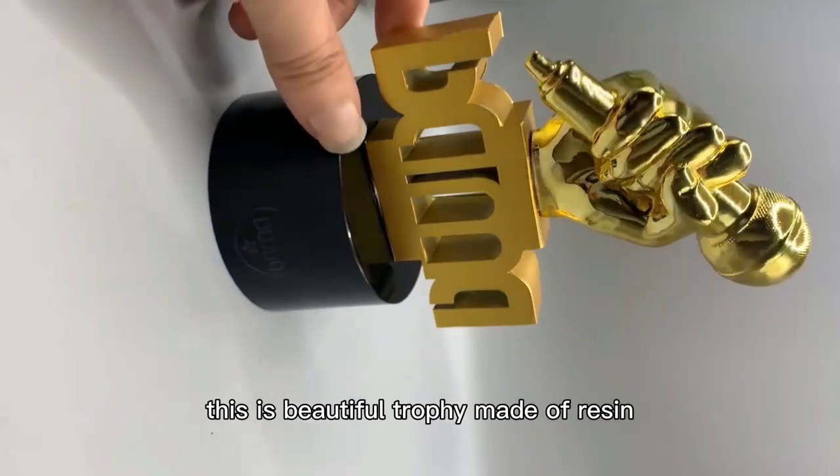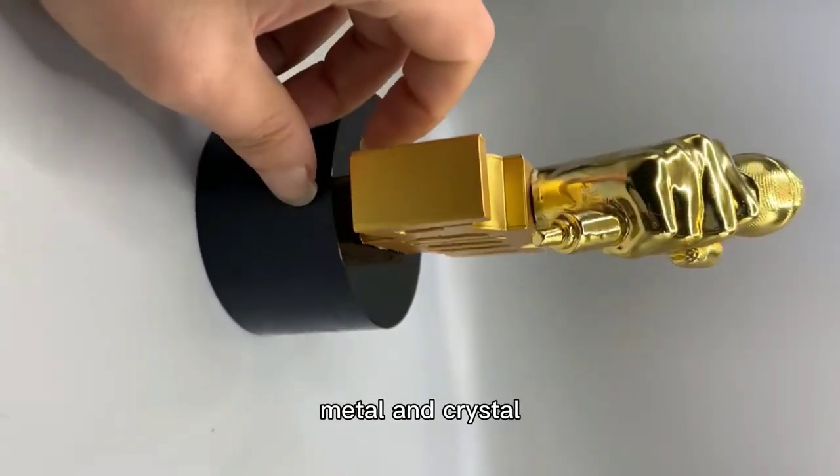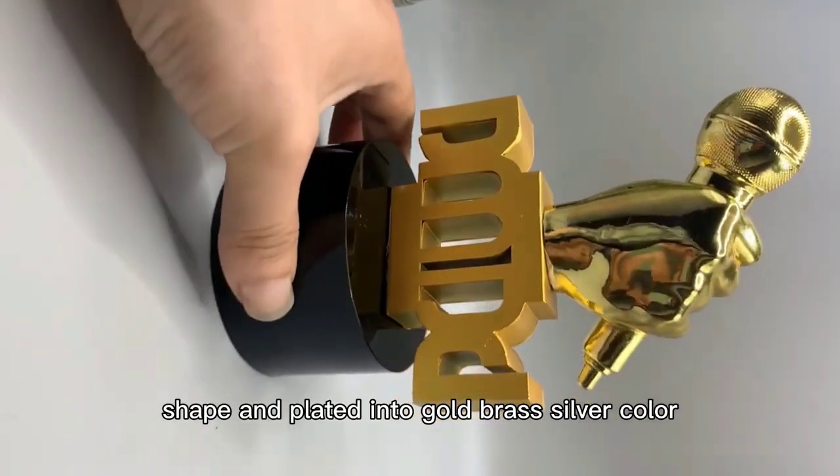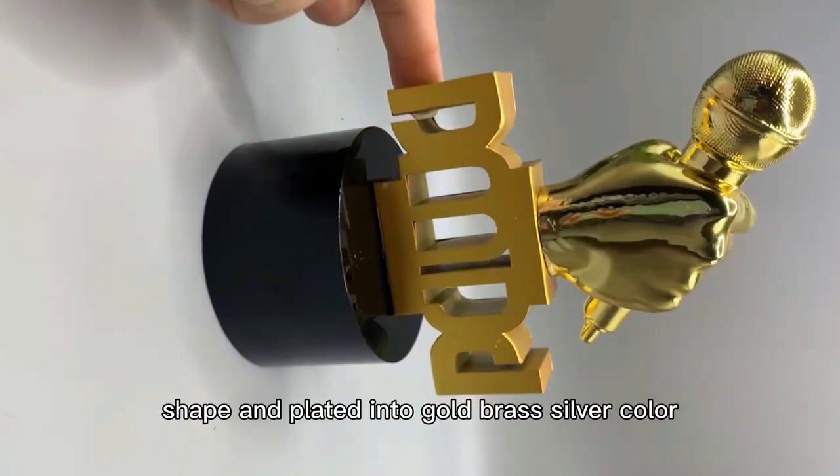This is a beautiful trophy made of resin, metal and crystal. The top is resin, and can be custom made into different shapes. It is plated into gold, brass, or silver color.